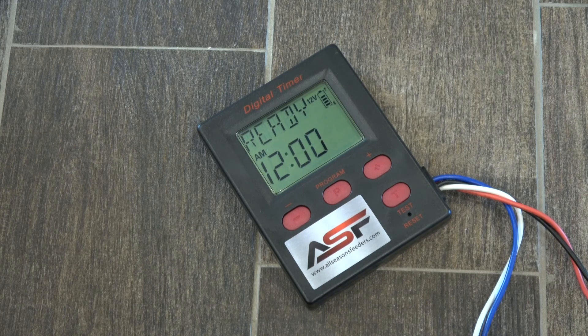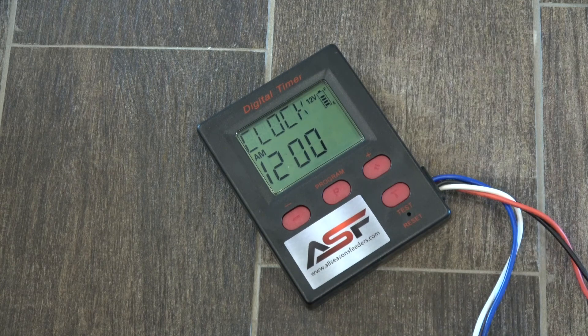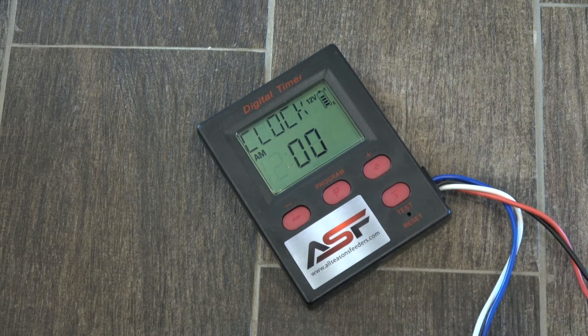Alright, to set the time on the ASF digital timer, you're going to hit the program button once to get to the clock mode, then you're going to hit the program button again to adjust the hour.